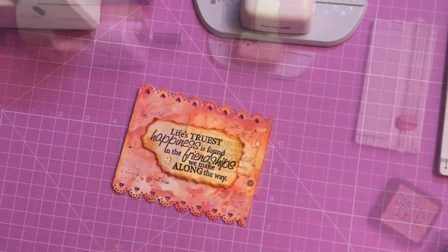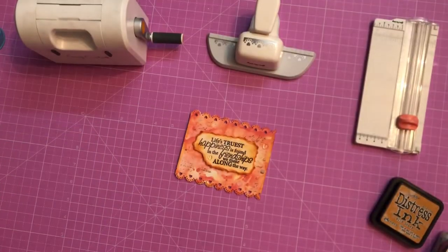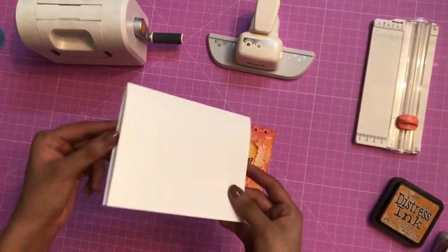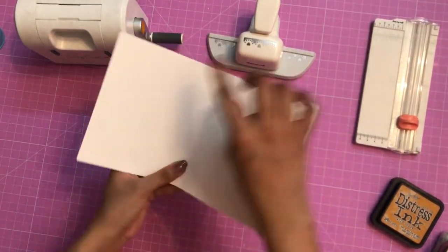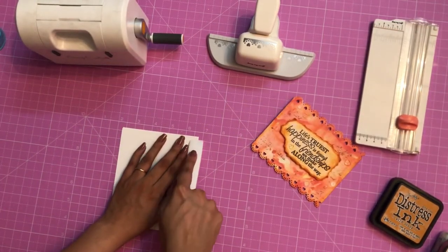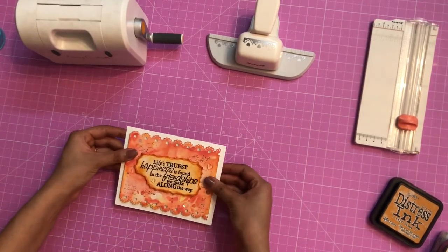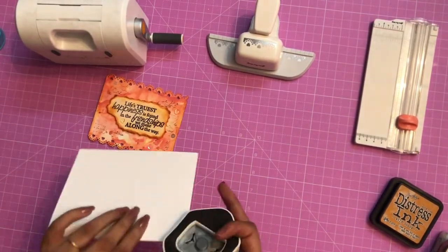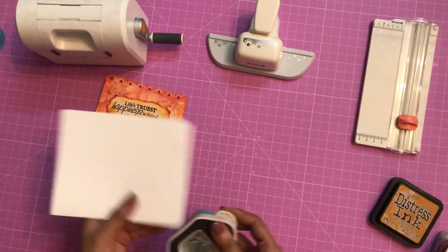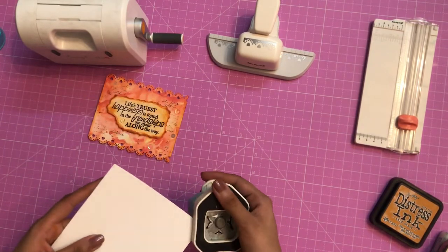Now I'll add it to the base note card. I'm using white cardstock from Dress My Craft — I have already trimmed and scored it. Using my bone folder I'm reinforcing the fold line. Before adhering it, here I'm using the three-in-one corner punch from Dress My Craft, and on the 7mm setting I am trimming off the edges.